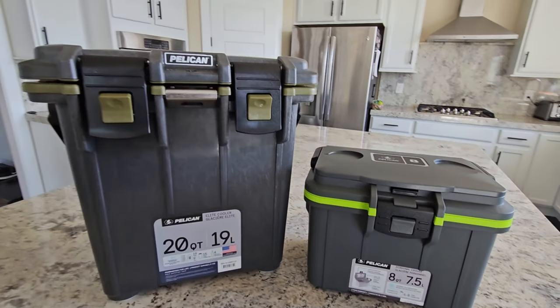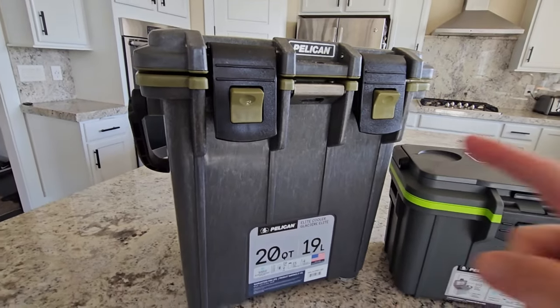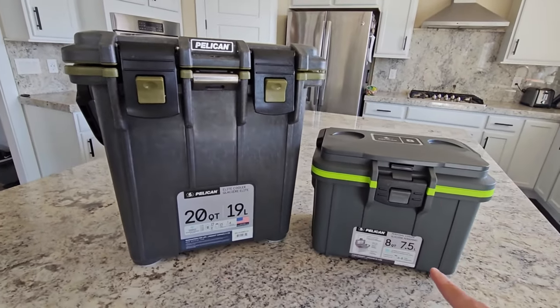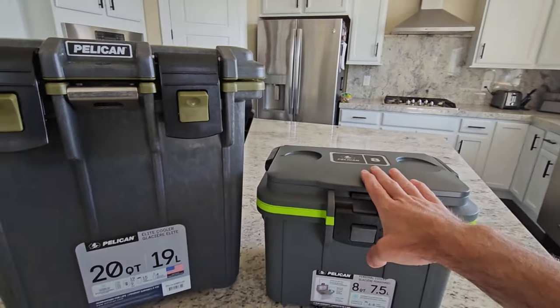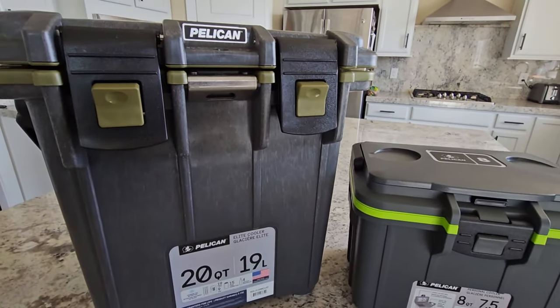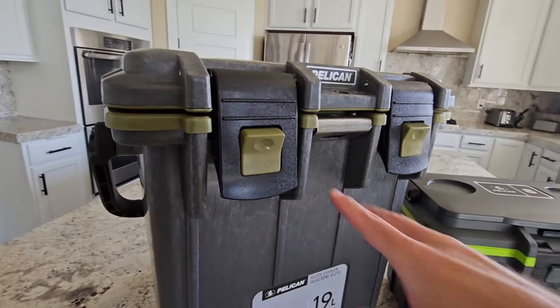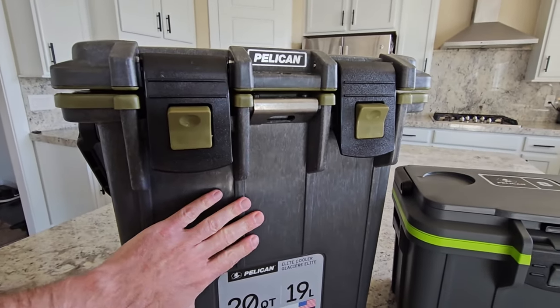Pelican makes some awesome cases, and they also make some awesome coolers. I've got here their 20 quart and their 8 quart. This is more of a personal daily lunch box, where this might be like an overnight box cooler. I've been looking at those rotomolded coolers for so long now — it's nice to see something different from Pelican here.